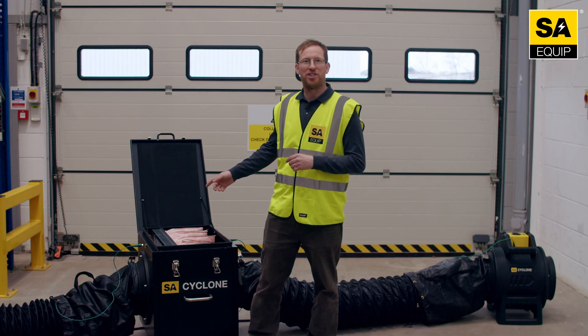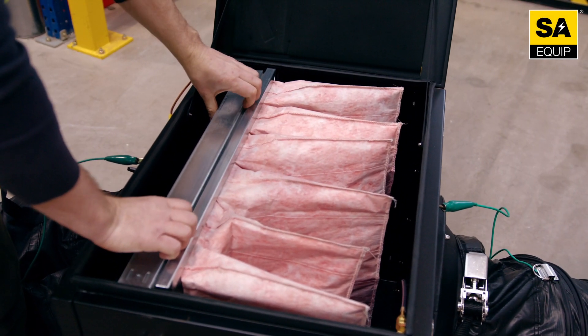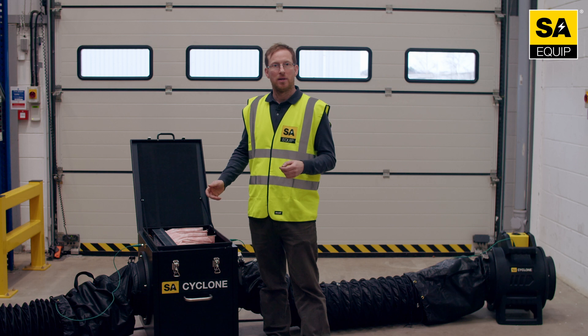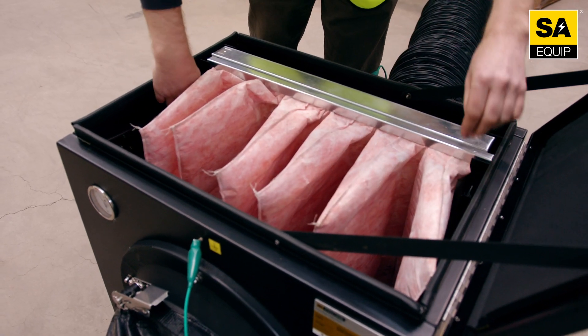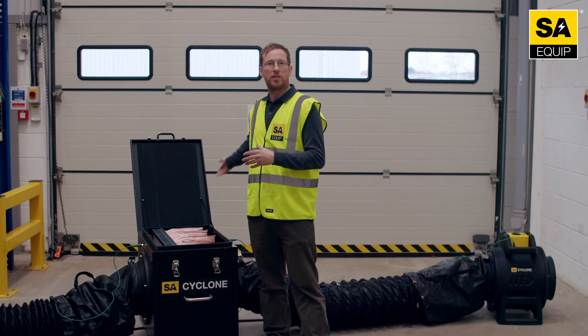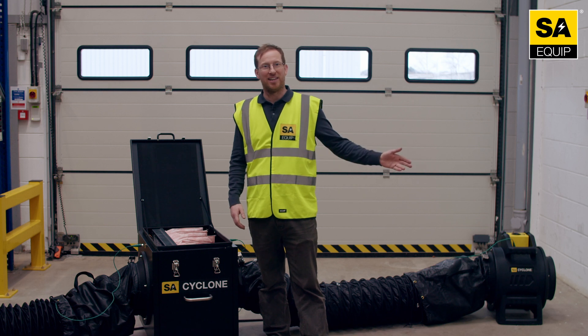Inside the filtration unit we have a G4 pre-filter which catches all your larger particles and grit. Beyond that we have a second dust bag filter, which picks up all the dust coming through, leaving your ducting and the rest of your environment nice and clean.